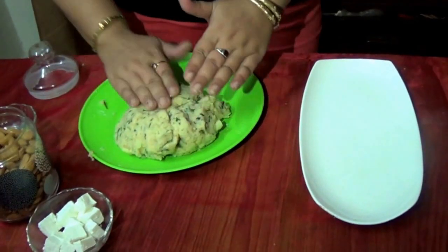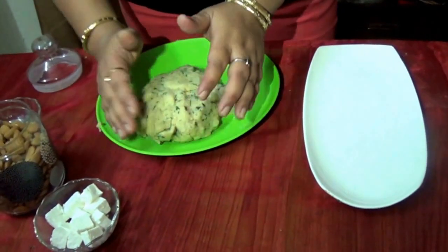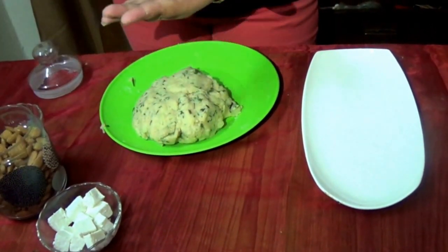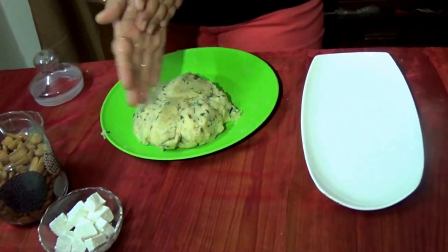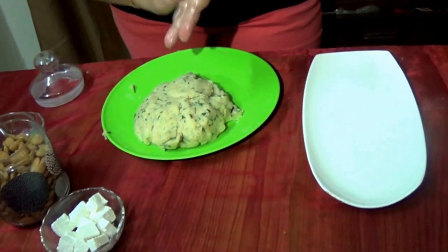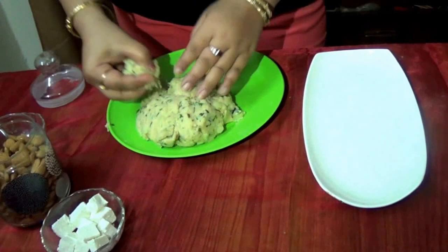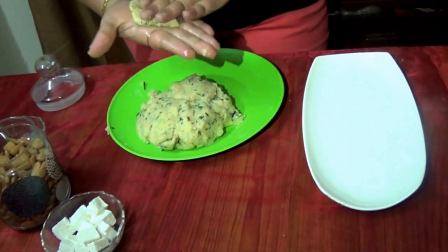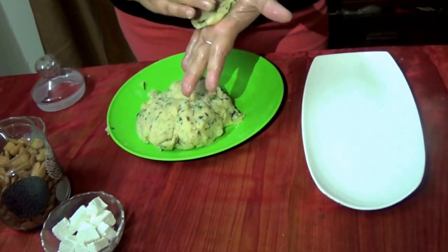Now you can see our dough is ready. We will put some oil on our hands because we have to make these rolls. So we will take a little of this and we will make it flat like this.